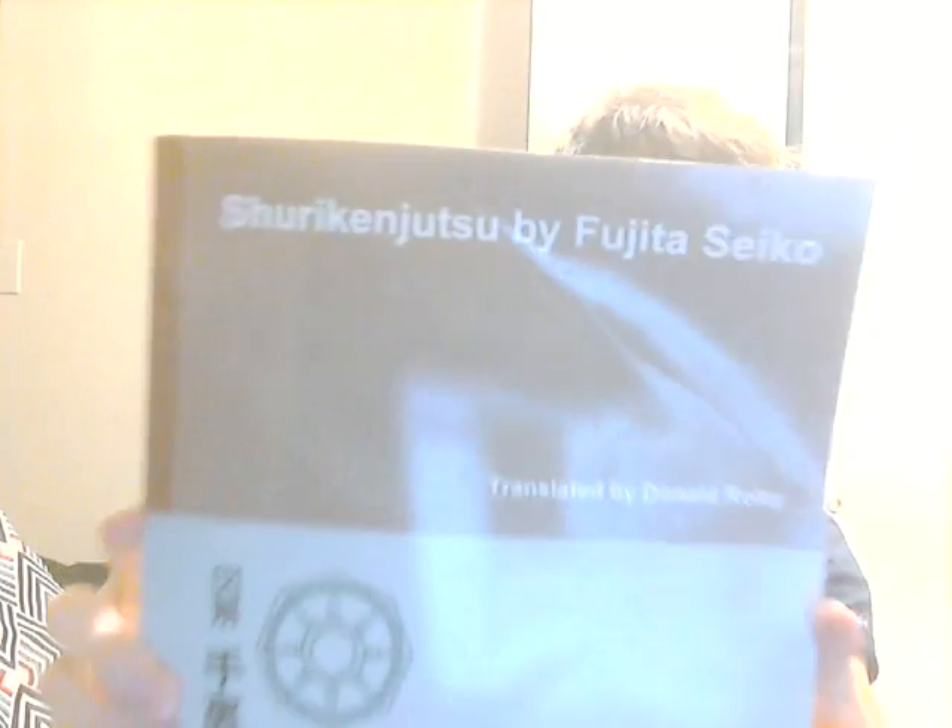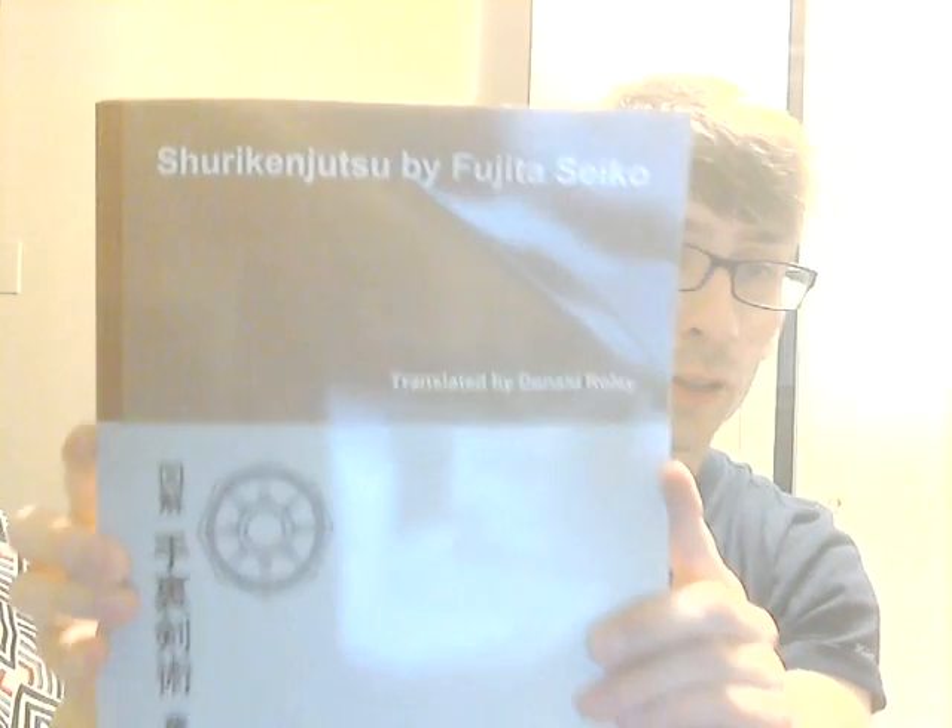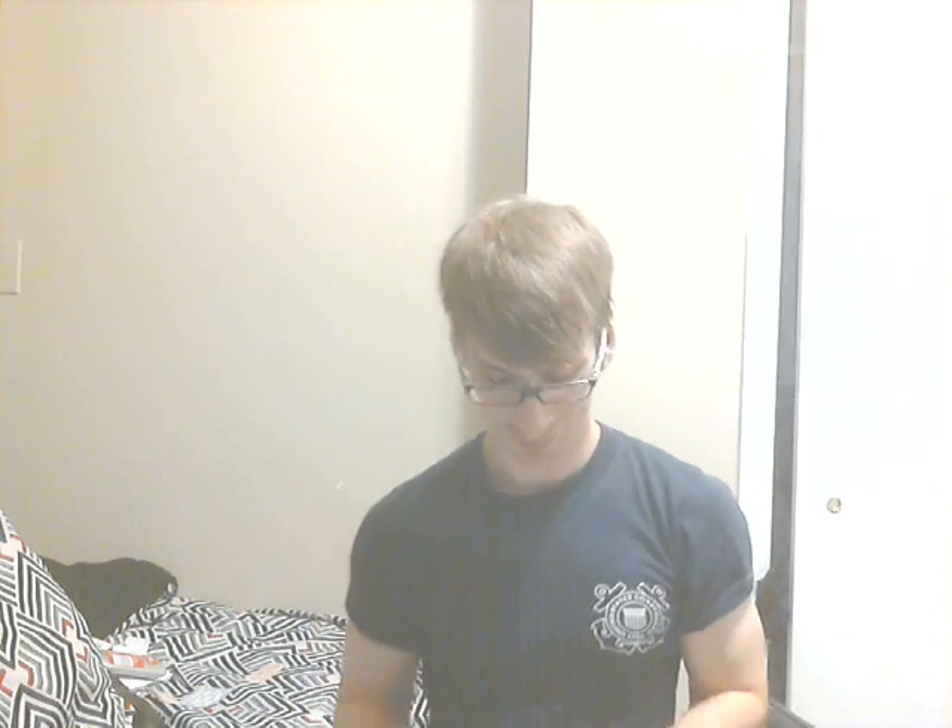Today I received this book, Shurikenjutsu by Fujita Seiko, translated by Don Rowley. Got a little bent in the mail, but it's fine. If you know what the original book was — the original Shurikenjutsu by Fujita Seiko — it's a pretty awesome book.